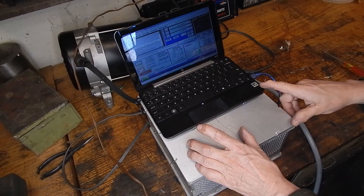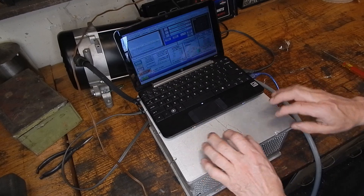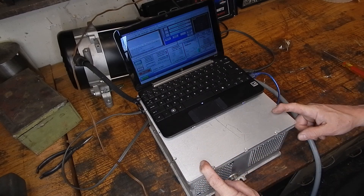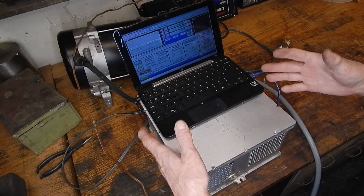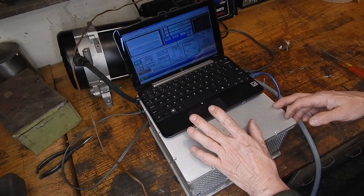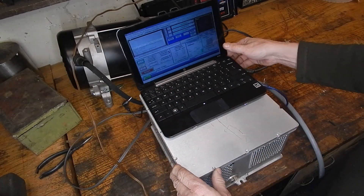The next part of the process was to take all of the electronics that were in that plastic box and put them in a metal box. This particular chassis came from a company I used to work for — I think it held a spectrum analyzer of some sort. It's a nice heavy-duty aluminum case. Everything I possibly could I put inside this case, including the power supply for the laptop and the main power supply that drives the stepper motors. Let's unplug the laptop and take the cover off.